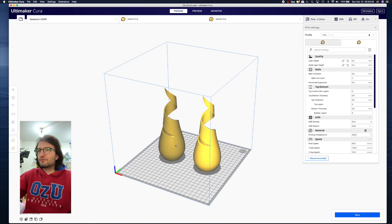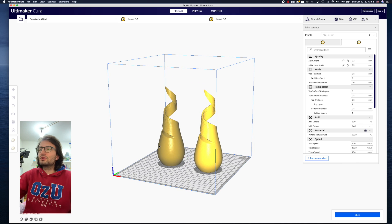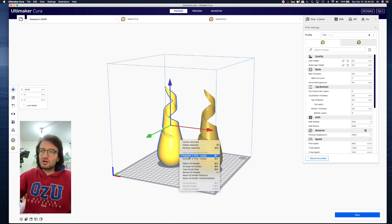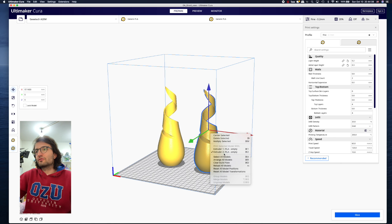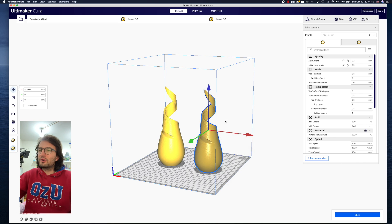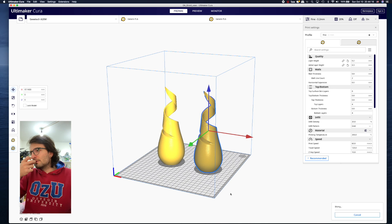So with this setup it will print the vase on the left with extruder one and the vase on the right with extruder two — dual color, two different materials. If this were an assembly, you can select the object, assign it a different extruder, and simply change the color of the part being printed. Let's slice this.